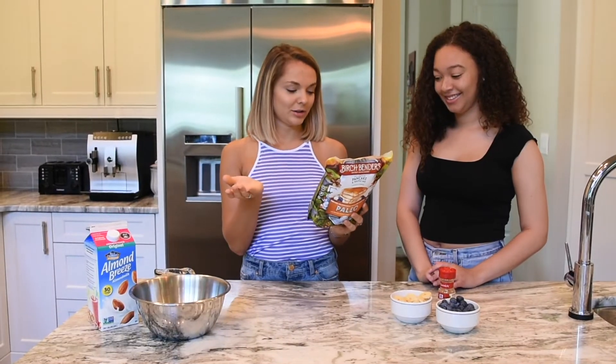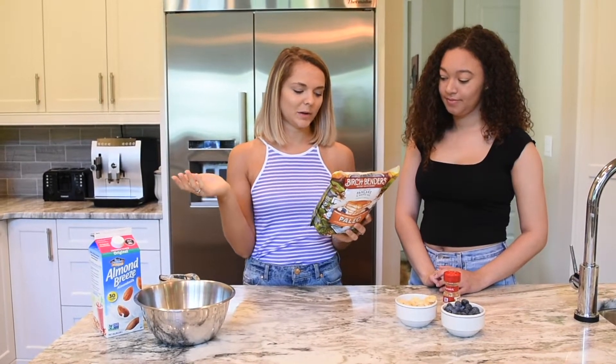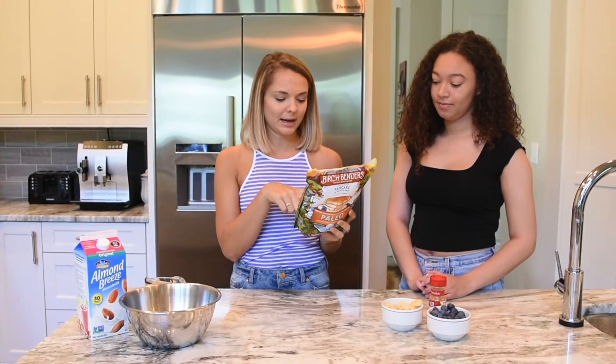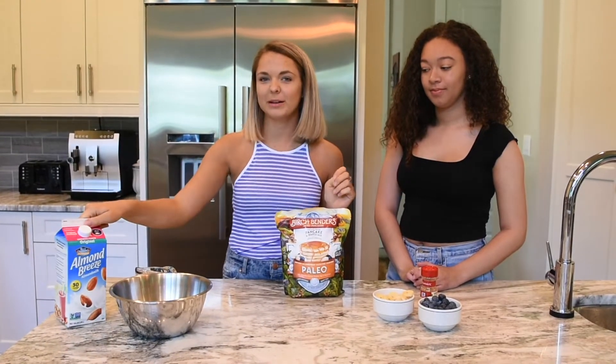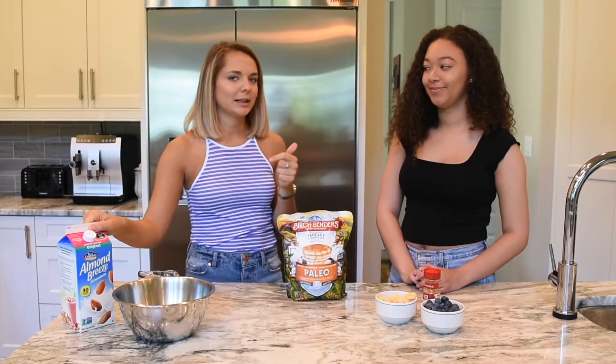The instructions say for four-inch pancakes we're going to make 12 to 14, using one and a half cups of mix and one and a third cup of water. But I read some reviews online and they said you can substitute the water for almond milk, and I think that's going to make it a little bit richer, so that's what we're going to do.